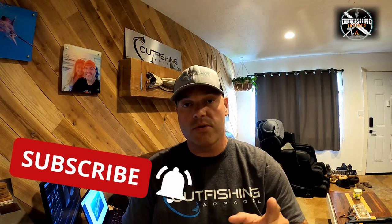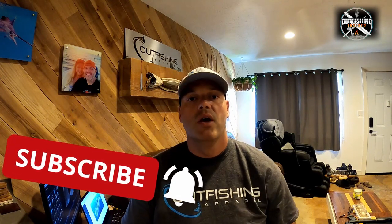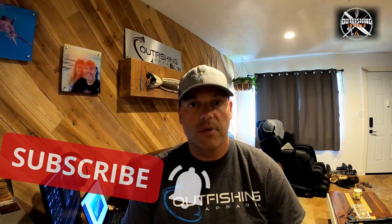Hey everybody, Ted Steffen here, Outfishing Insider. In today's video, I'm going to be showing you guys how I clean a queen snapper. We're going to show the filleting part and then taking out the throat, which is one of my favorites — we call those fish wings. I know a lot of people have different ways of how they clean fish; this is my version of it. Make sure you guys hit that like button, subscribe, hit the bell so you're getting notifications for our next videos. Let me know what you guys think in the comments, and I hope you guys enjoy it.